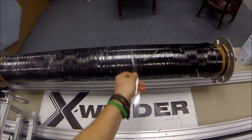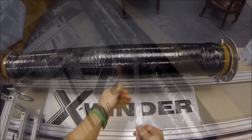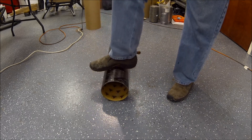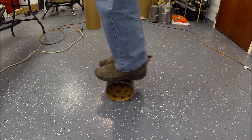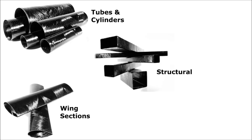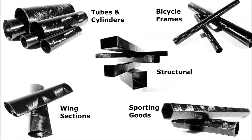The next day, the mandrel is run in reverse and the tape unwound. The part is removed from the mandrel chucks. It's incredibly light, durable, and very strong. You can make all kinds of high performance parts that are lighter, stronger, and less costly.